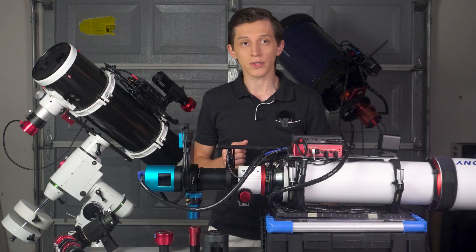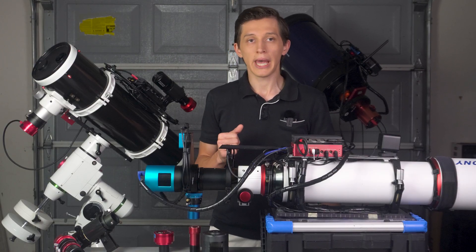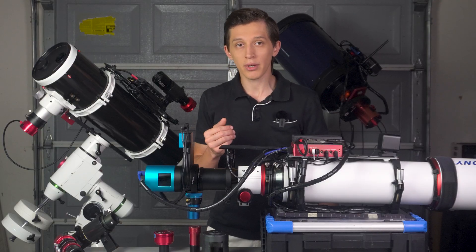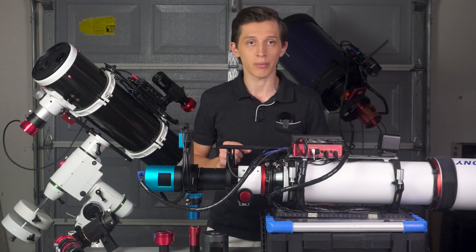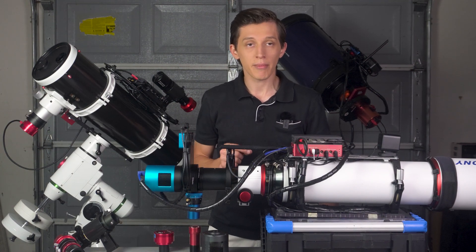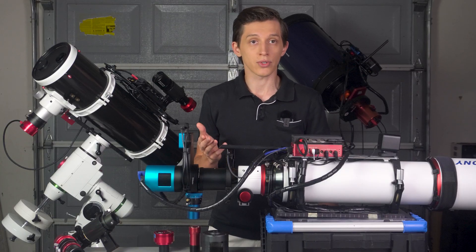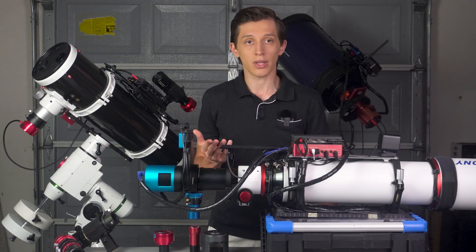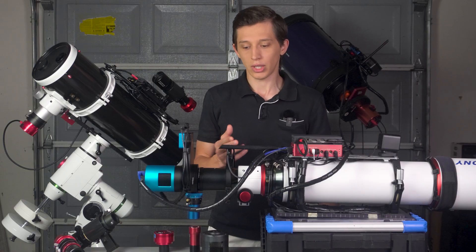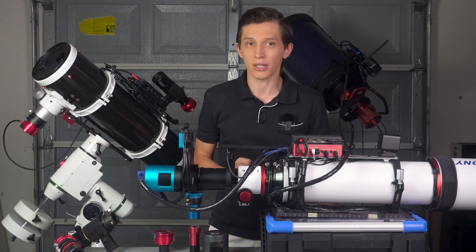Third, if you use different filters then you need to refocus your telescope occasionally when you switch filters, and changing the focus of the main camera also changes the focus of your guide camera. The new position of the focuser might be good for the imaging camera but the guide camera will be out of focus. So I thought it wouldn't be possible to achieve good guiding results after a filter change without also readjusting the guide camera focus — which sounded like a lot of extra work.